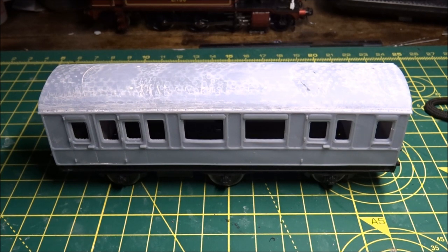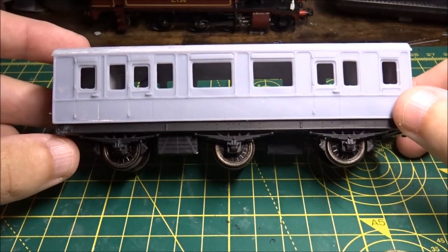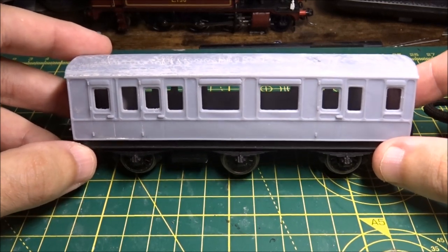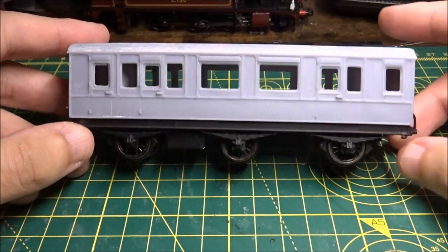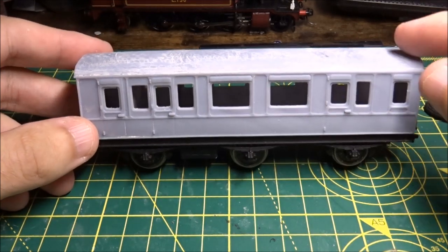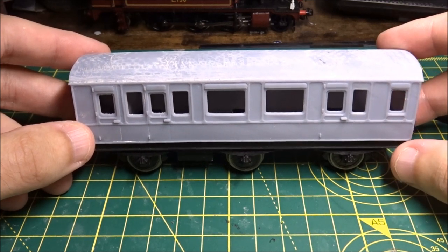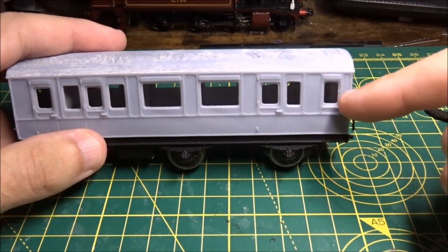So joining back with the model — this is now actually attached to the chassis. I've made some modifications to the CAD so this will now clip on to the chassis rather than screw, but you can do both. I've also made some changes to the partitions so they're thinner and have holes in the top, so if you wish to put some lighting in you can, and you can put the battery in the lavatory compartment at this end.